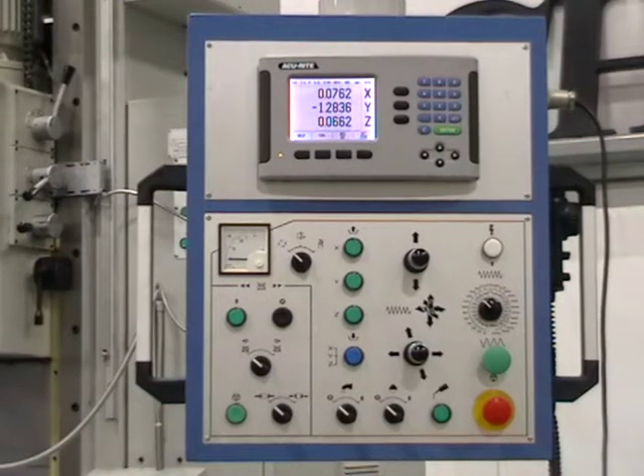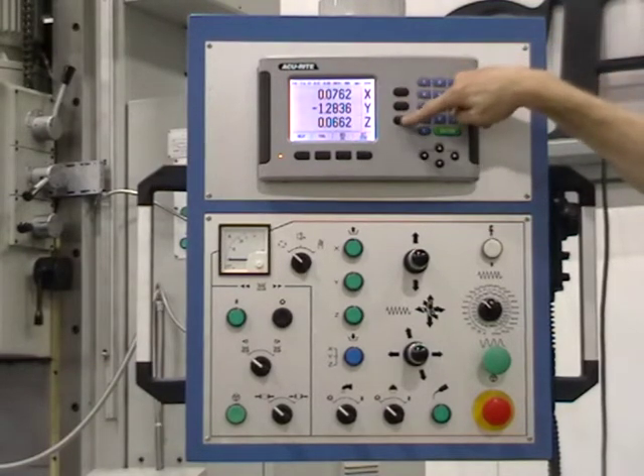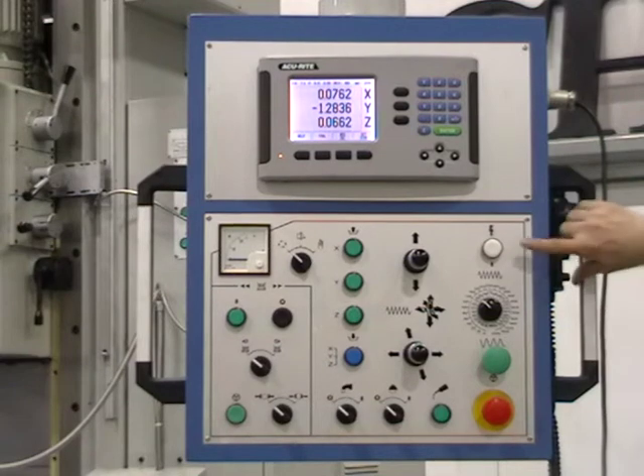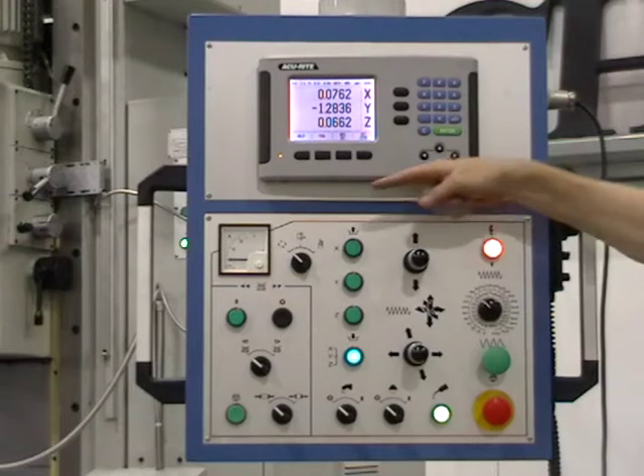Pendant operation for Ki-Hung KMBU-6 bed mill, shown with optional Accurate 3-axis digital readout. Main power indicator light. Amp meter for main spindle.